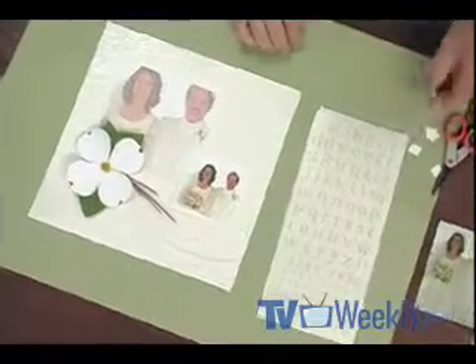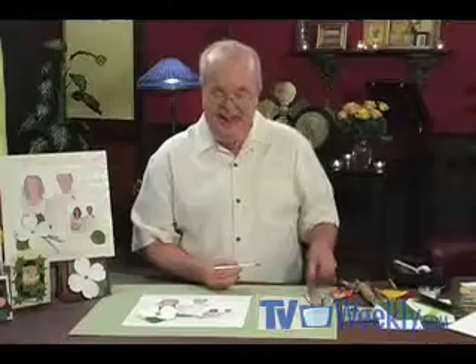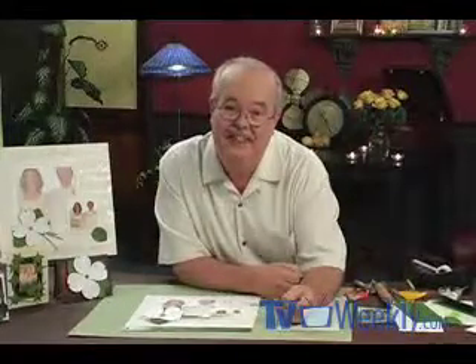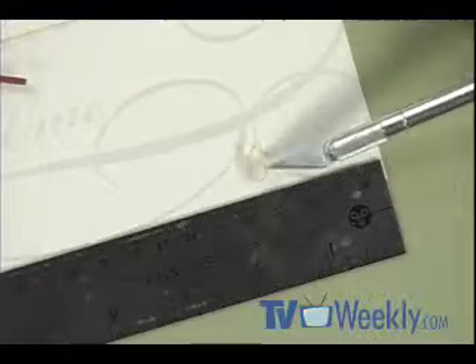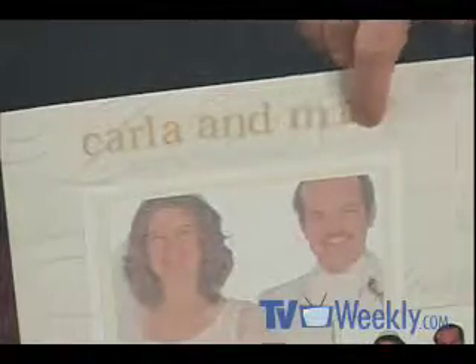The last element is the title. I found great peel-off letters from SEI. Using my craft knife instead of fingers to peel and position the letters gives you much better control. For the bottom I'm putting the date of our marriage — August 21st, 1976. I start with the last letter to know where the line ends, positioning it right under the focal point of the picture. At the top I placed our names above our heads — starting with 'and' between us, then my name on one side and working backwards for Carla's name on the other.